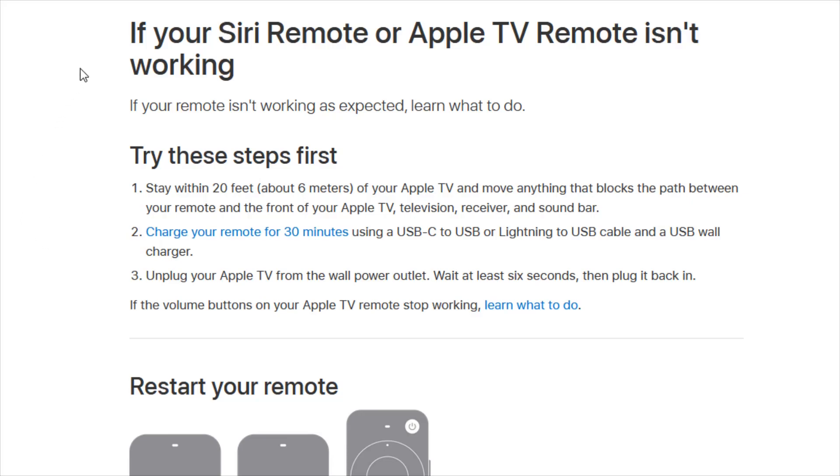If you'd like to go to the web page to access this helpful information, I'll post a link down in the description. But those are the steps that you can try to help connect, pair, or fix whatever issue you might be having with your Apple TV remote. I appreciate you guys stopping by — consider subscribing to the YouTube channel and I'll catch you back here next time.